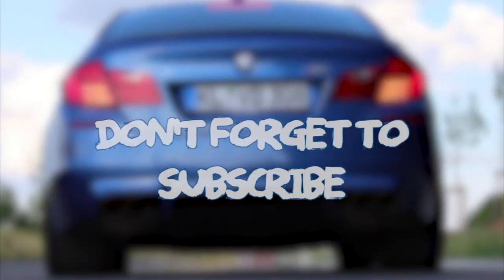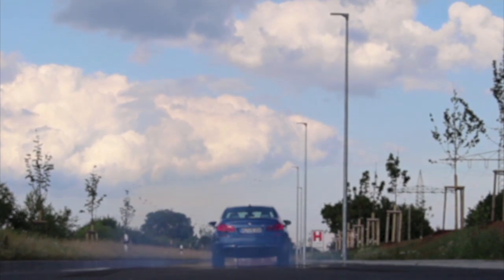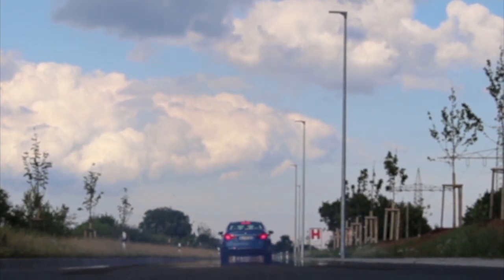I hope this video helped you do your oil change on your BMW F15 X5. If it did, give me a thumbs up and subscribe. We'll see you soon. Take care.